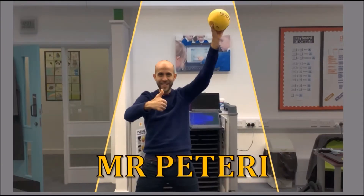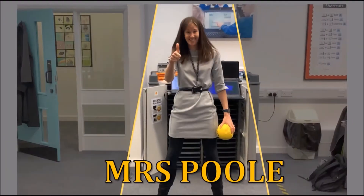I have two members of staff ready to show you how this challenge is done. We have Mr. Pettery and Mrs. Paul. Let's see how they both got on.